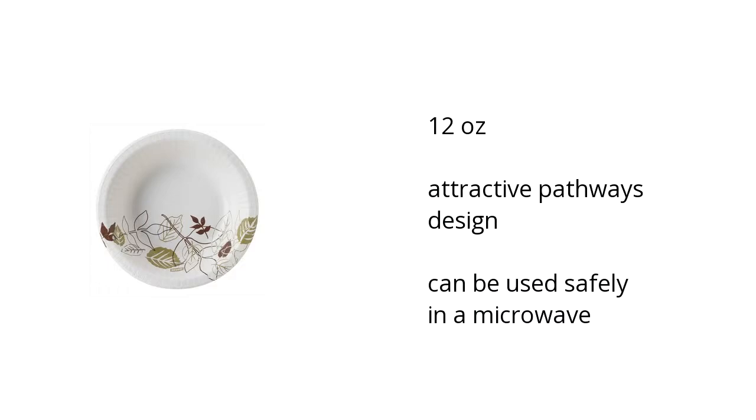They're 12 ounces, have an attractive Pathways design, and can be used safely in a microwave. If you want to get the best price, click here.